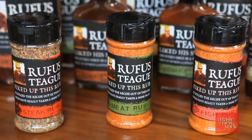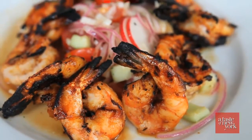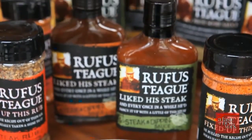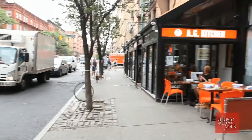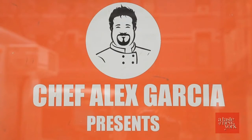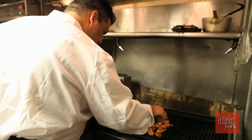Their rubs, like Fish Rub and Steak Rub, guarantee delicious meals bursting with flavor. You'll be sure to mark your place in the Barbecue Hall of Fame if you use one of these sauces or rubs when entertaining this summer. Today we're visiting AG Kitchen here on Columbus Avenue, and Chef Alex Garcia will be creating some recipes using a few of these delicious Rufus Teague products.